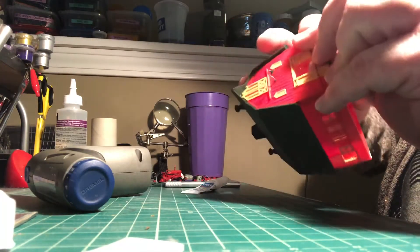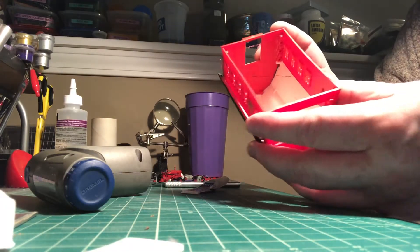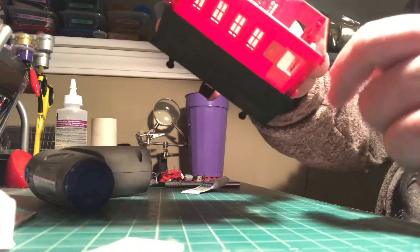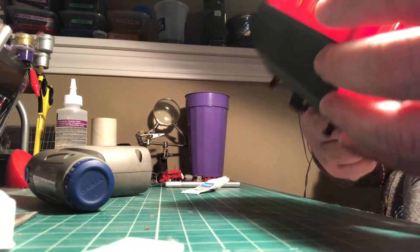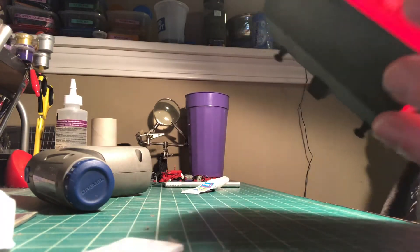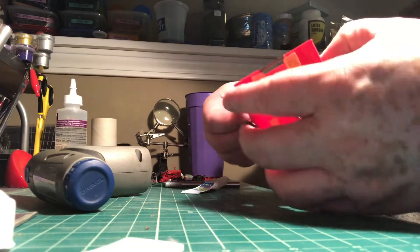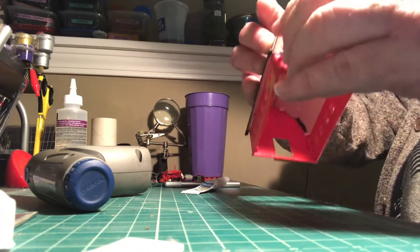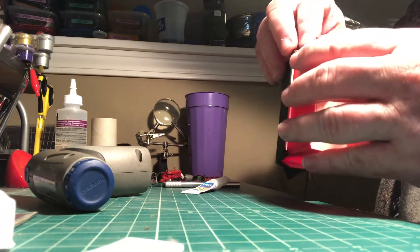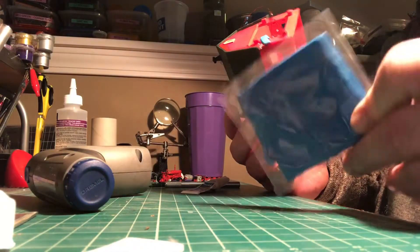I just wrap it around the model however - whatever your model looks like, find the smallest part and just wrap it. Don't wrap it so it's covering the middle obviously because you've got to get in there with some glue eventually. So there's the back, there's the front, and there goes all my wire. Still trying to be careful though - I don't want to bend this too much or crimp it too much. I've got this little putty paste that I work with and I just squeeze it on the model and it holds stuff down.